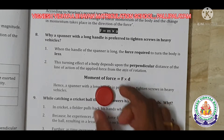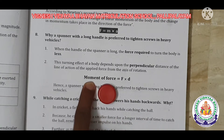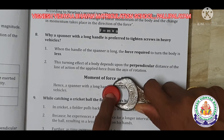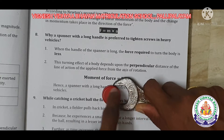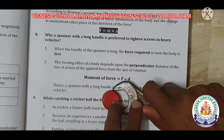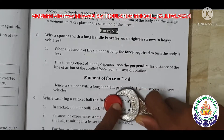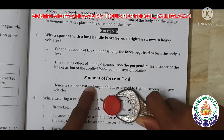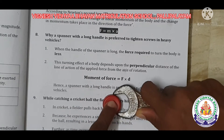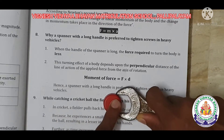Now, if the moment value is 100, at the center point, considering force and distance: if the moment is 100 and the distance is 2, then force equals 100 divided by 2, which gives 50 N of force.